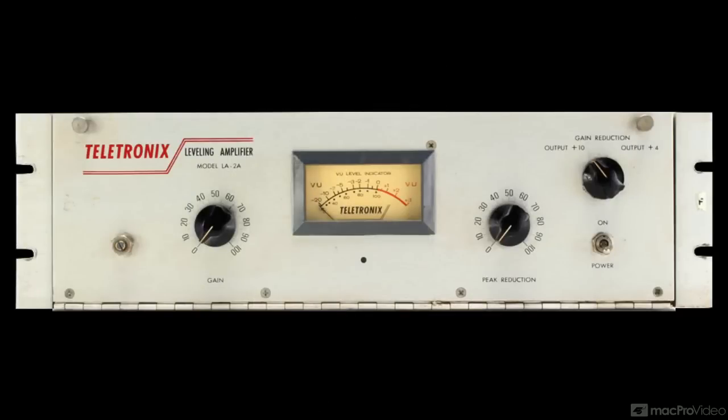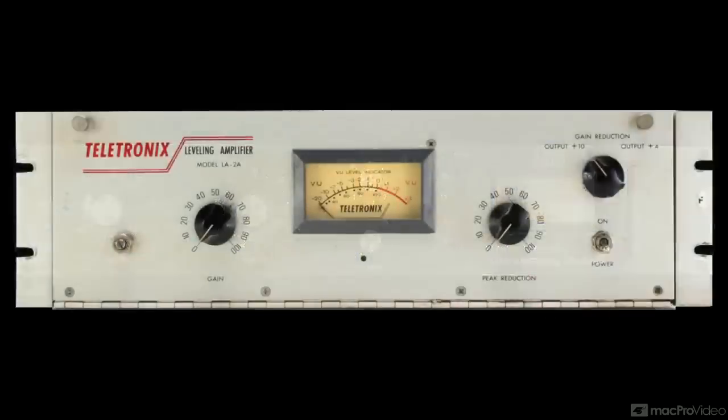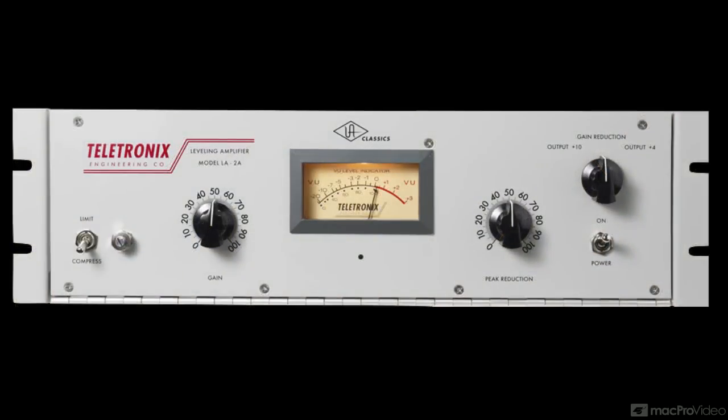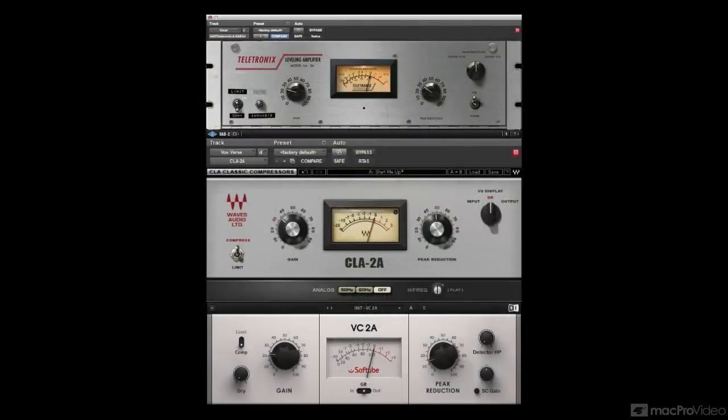It may not be the unit you'd turn to for more dramatic compression effects, but it is one of the most musical compressors ever made. Originally introduced in the early 1960s, it's been reissued as a hardware unit by the same company that made the original, Universal Audio, and there are dozens of clones, both hardware and software, available nowadays.